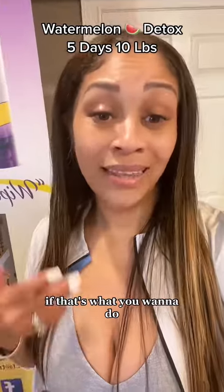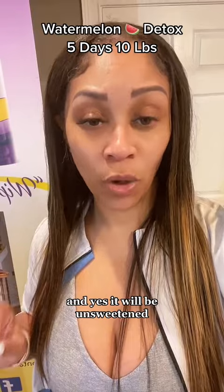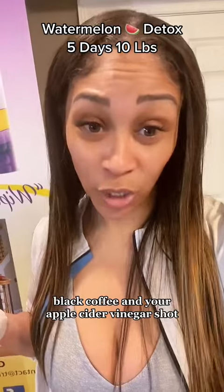Then I'm going to drink some green tea, and yes, it will be unsweetened. During your fasting window, you can only have water, unsweetened tea, black coffee, and your apple cider vinegar shot. Outside of that, I'm just going to be drinking water.